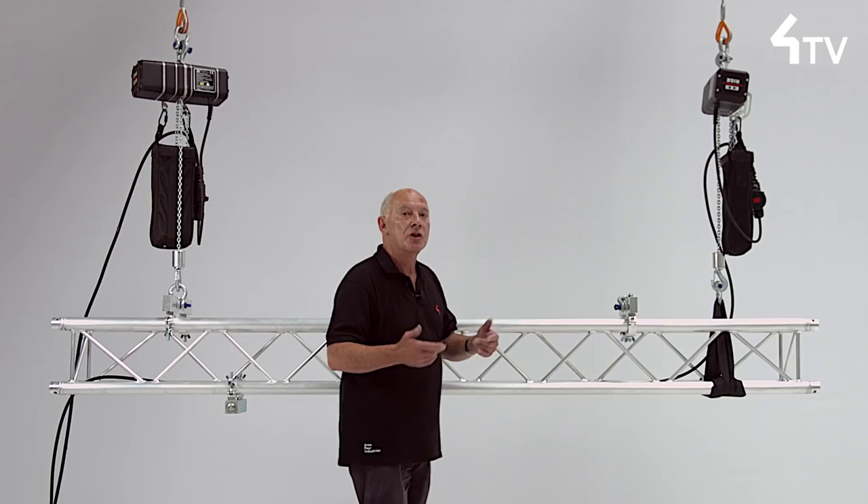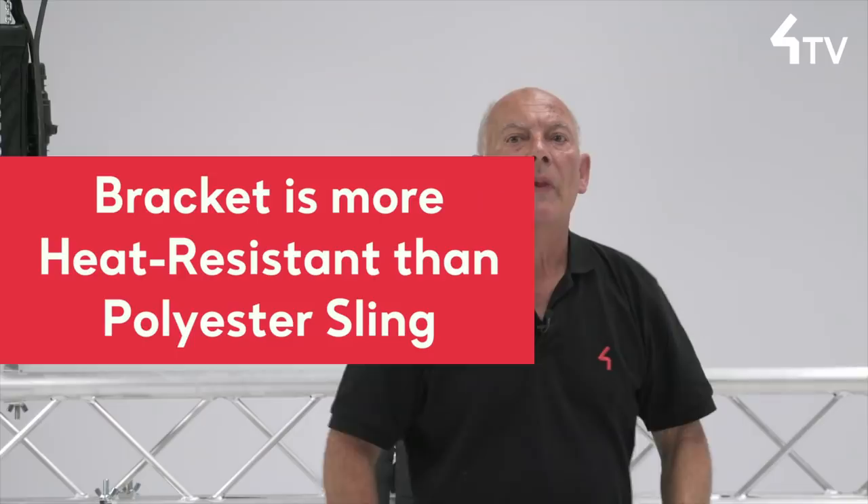In particular, a permanent installation may look better. Another advantage is that there is no risk of damage to the truss diagonals from a poorly fitted sling. Also, a bracket is much more heat resistant than a polyester sling.